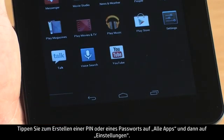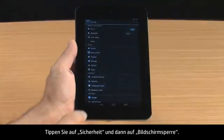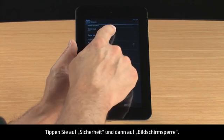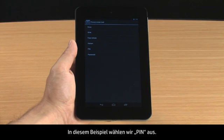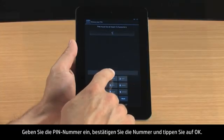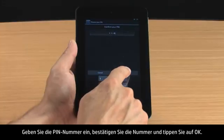To create a PIN or password, touch All Apps and Settings. Touch Security and then touch Screen Lock. Select your preferred method for securing the tablet, either PIN or Password. For this demonstration, we will select PIN. Type the PIN number, confirm the number, and then touch OK.